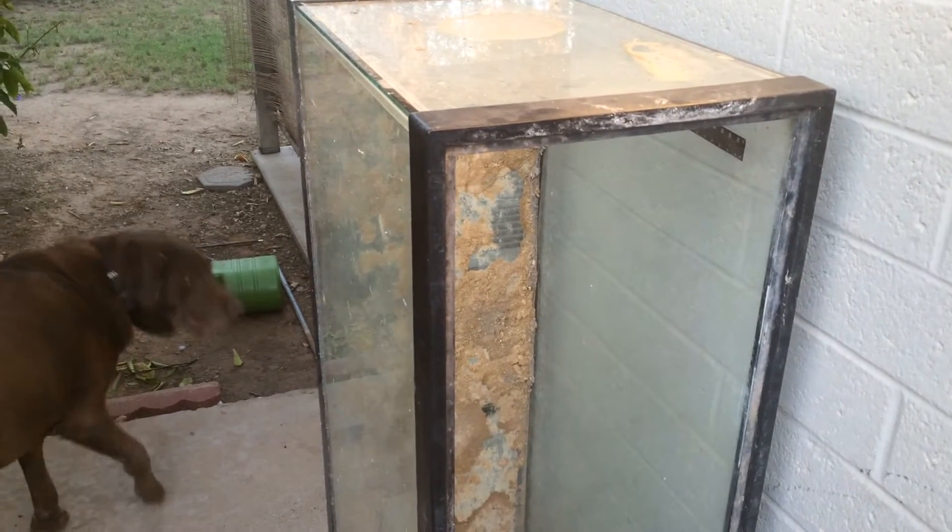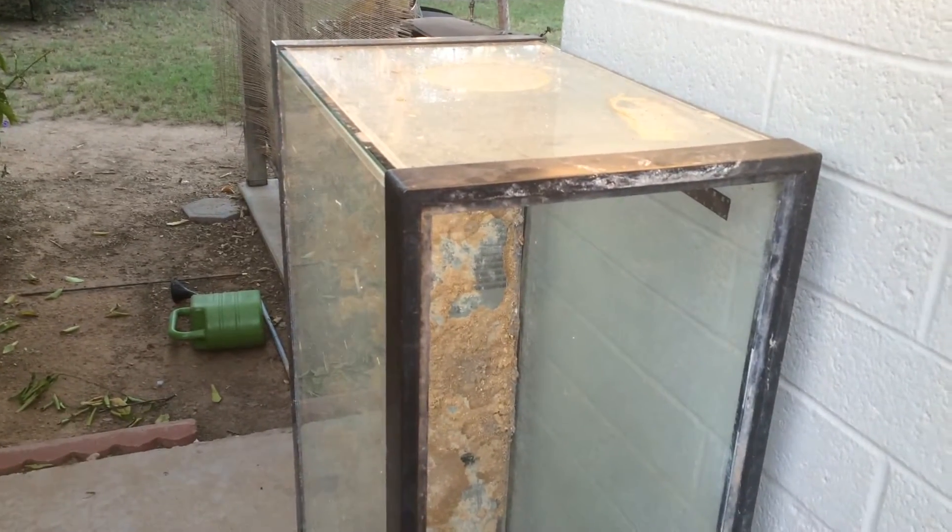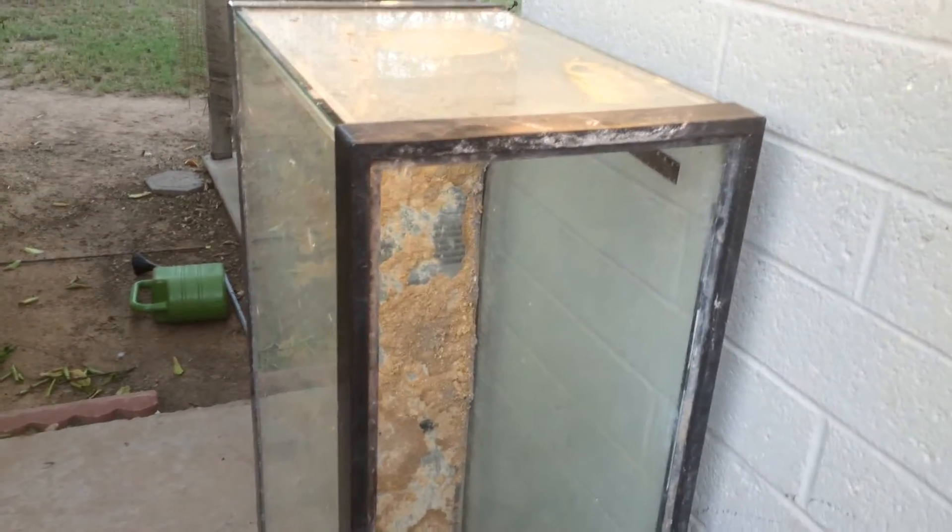Hey YouTube, this is ASASAGHHH and I haven't posted a video in a while so I decided I should make one. I decided I should probably do a how-to video. As you can see I have an extremely dirty tank and I'm going to try to salvage it.